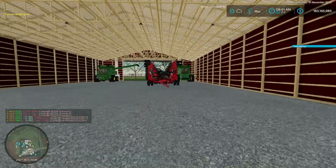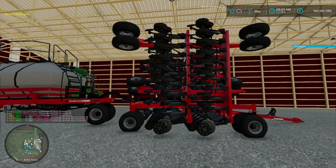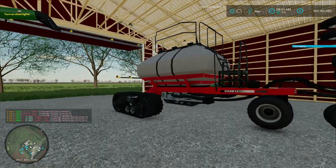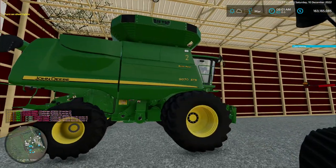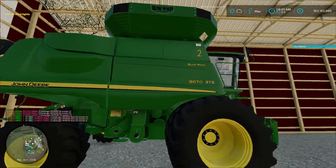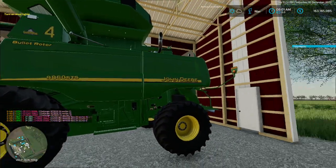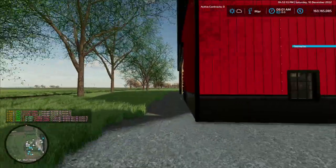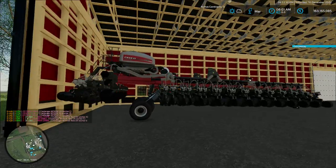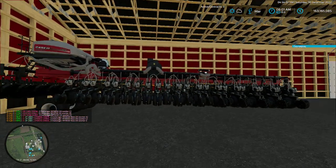I got two of them. So they're going to put beans down. And then my combines — I have three 9870s and three 9860s. All 40-foot drapers and 12-row heads. Here's the beans set up. So we'll run two of them.